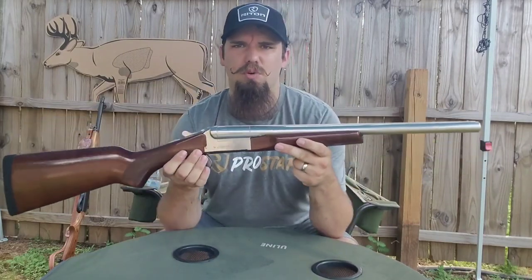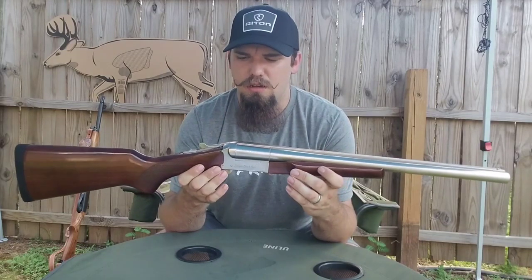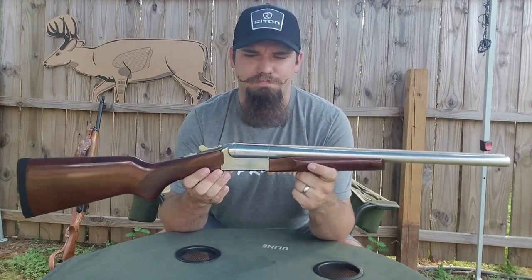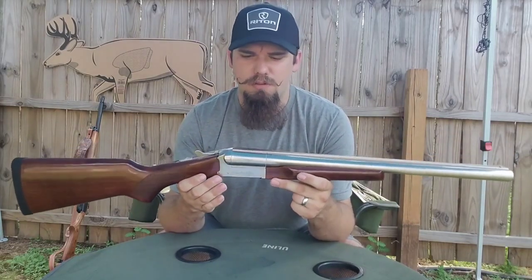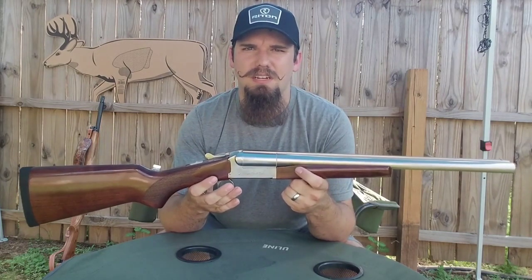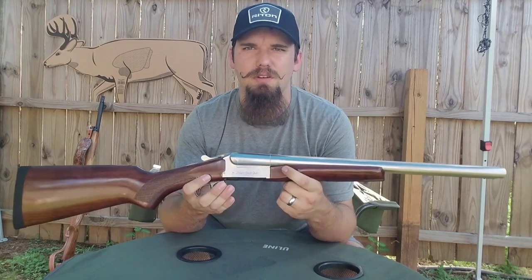They just paid a little bit more attention to the fit and finish. The nickel plating — it's a lot prettier. The standard Coach Gun is just more of a rough work-gun kind of thing, and like I said, this is still going to be a work gun, but it was just made to be the pretty gun and I think they did a very good job. It's two and three-quarter and a three-inch chamber, so that's no problem. I don't ever shoot anything more than three — I've never had a reason for three-and-a-halfs.